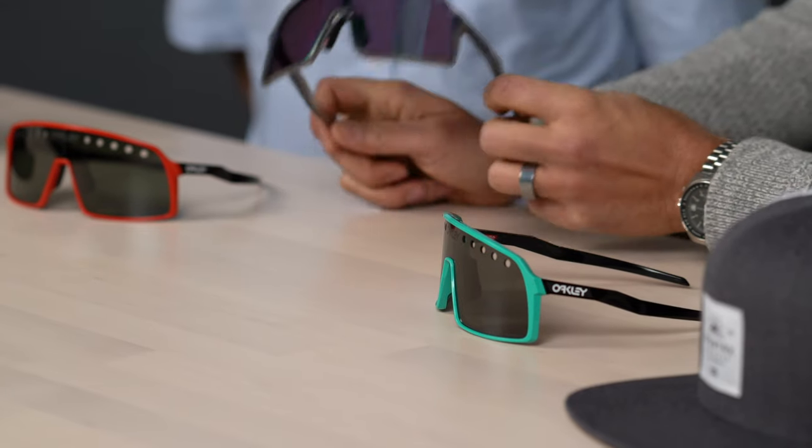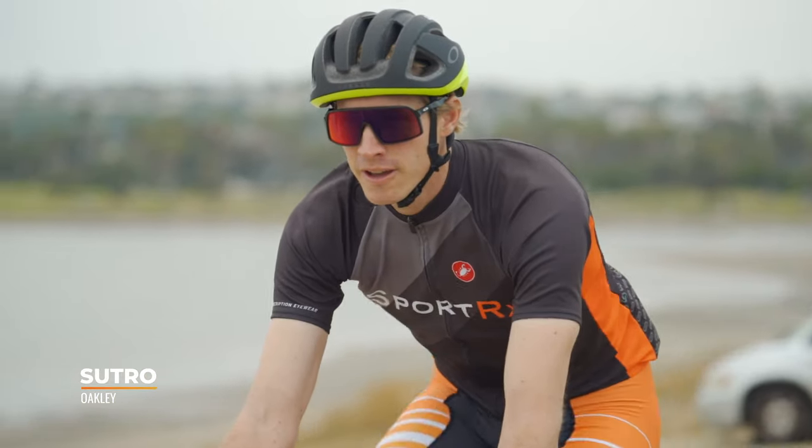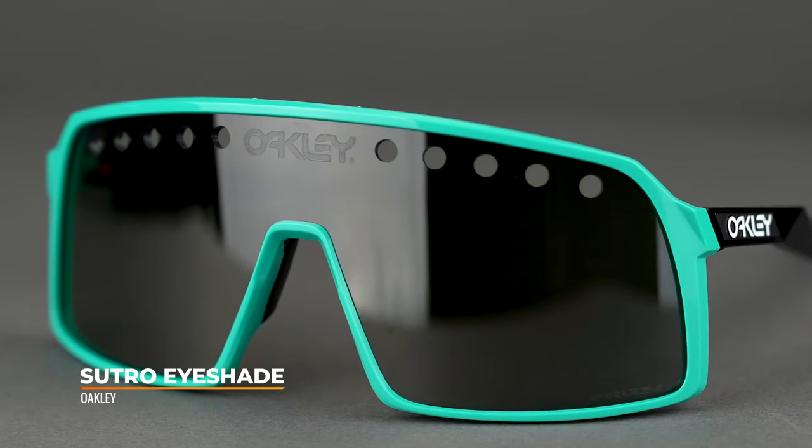So first was the Sutro and it blew our minds. It came out early last year, quickly became a very popular frame. Got a lot of attention right off the bat for obvious reasons — they're amazing, they're fun, and they're functional. They work really well on the bike, doing sports, hiking, baseball, or whatever, and you get this super retro, vintage, kind of funky shield look happening.